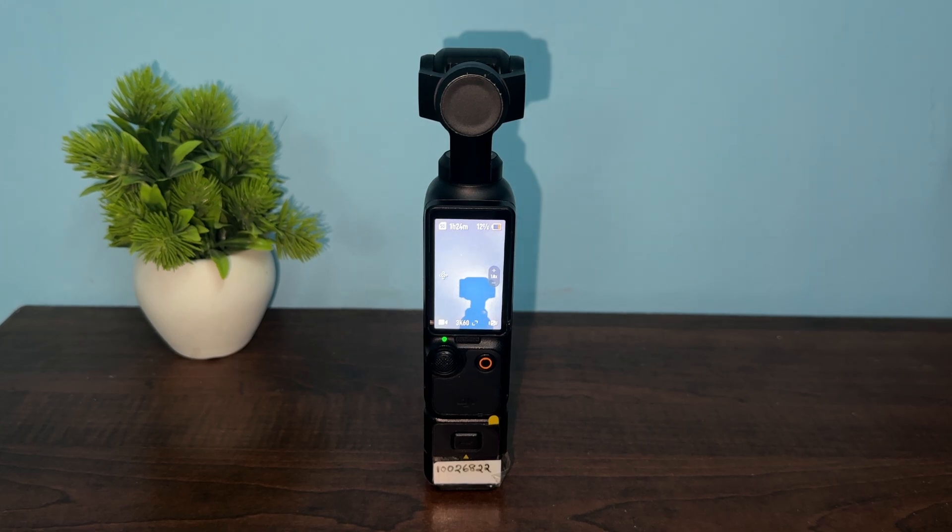If physical damage is evident or the device is unresponsive, contact DJI customer support for further assistance. These are the steps that can help you fix the issue. If you are still facing the same problem, contact DJI support for further assistance. Goodbye!